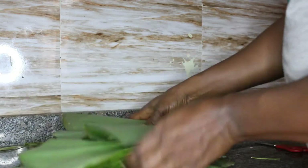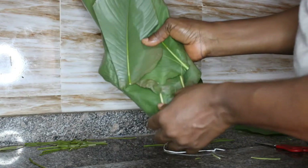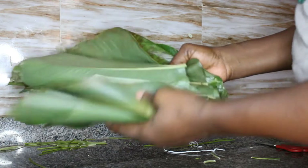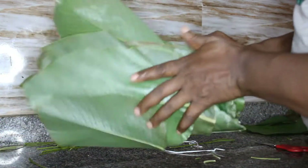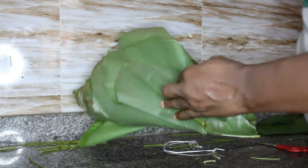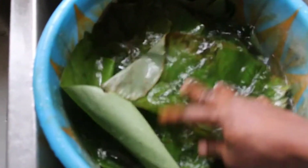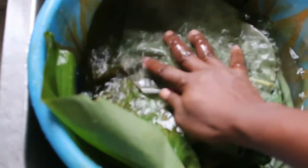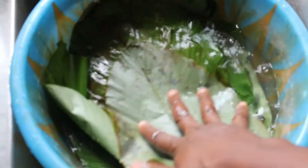So once this is done I have all my leaves ready. The next thing I'm going to do is wash them thoroughly, because they can be quite dirty. I'm going to wash them in water — they are soaked in water — and rub them against each other to get them clean. I'll do that washing two to three times to get all the dirt out of them.